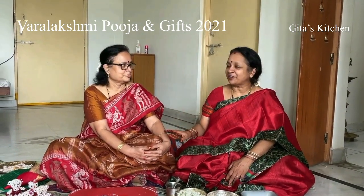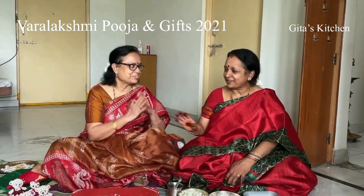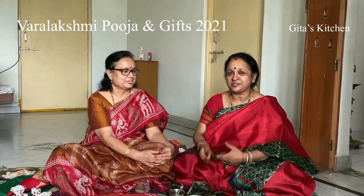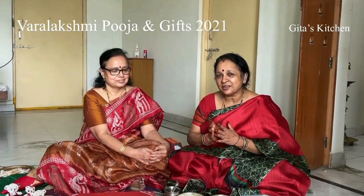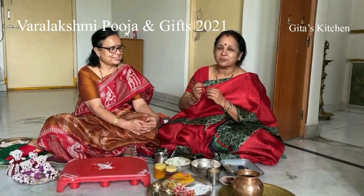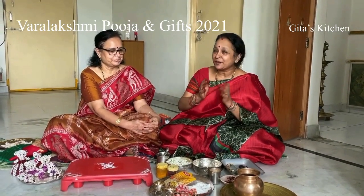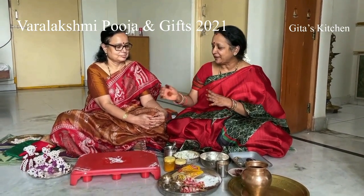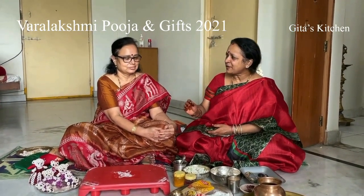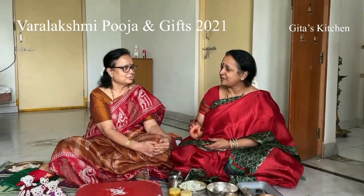Today I have my friend with me, Rama. She is a very experienced person and does the pooja in the Telugu style. Varalakshmi Vratam is performed in all the states, and each state has its own special touch to it. I have shown you the Tamil way of doing it, and now Rama will tell us about the Telugu way — a simple method, especially for beginners.